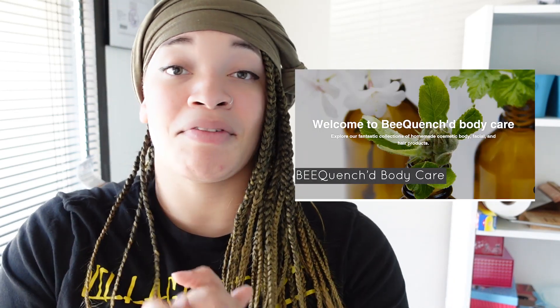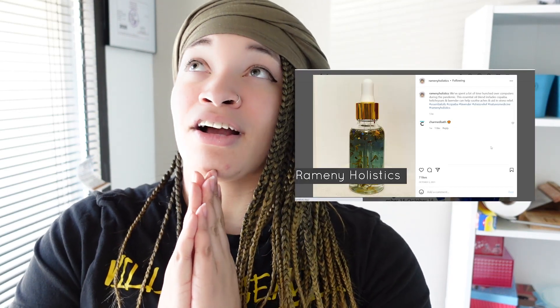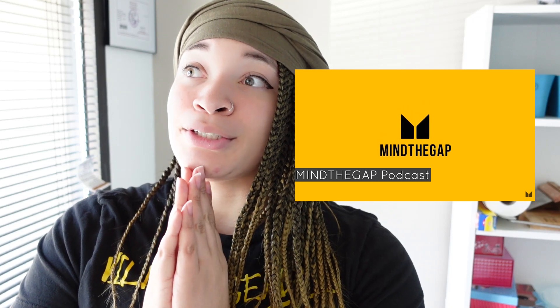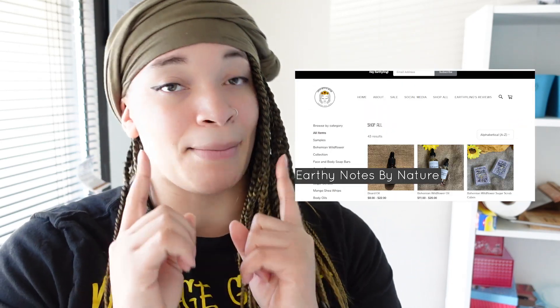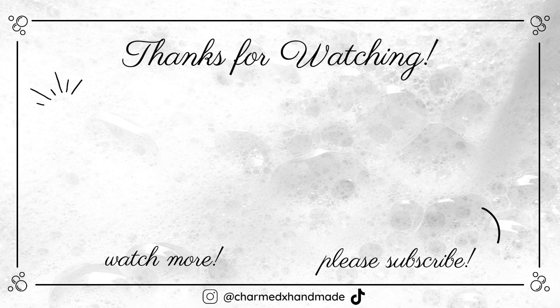Thank you guys so much for tuning into my little experiment. I want to shout out my people over on Patreon because some of them actually helped me choose the colors for these videos. I'm also trying to figure out if I should do one for melt-and-pour soap with natural colorants, so if you want to see that please let me know. If you liked the video please like it, and if you haven't subscribed to my channel yet please subscribe — peace!